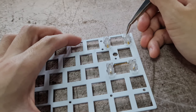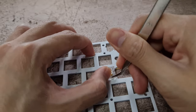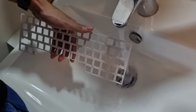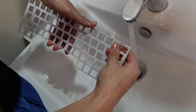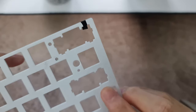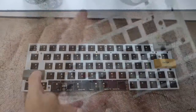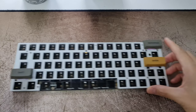Before doing the bandaid mod, I need to remove the switches from the plate. After removing the switches, it's good to remove any remaining lube on the plate so that the electrical tape can stick to the plate — I normally just wash it with soap and water. After washing and drying the plate, I take a small piece of electrical tape and paste it to the stabilizer slot. After I'm done, I put the stabilizer back to the slot and test them. It's important to make sure that the stabilizers don't have any rattle, because it is troublesome to fix once I put the rest of the switches back to the plate.